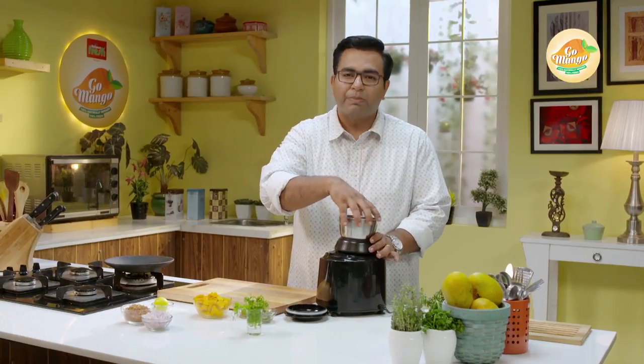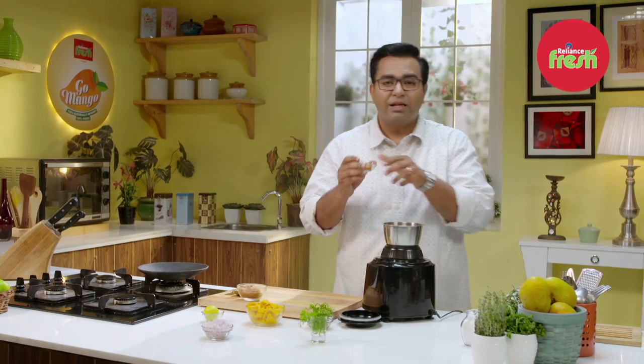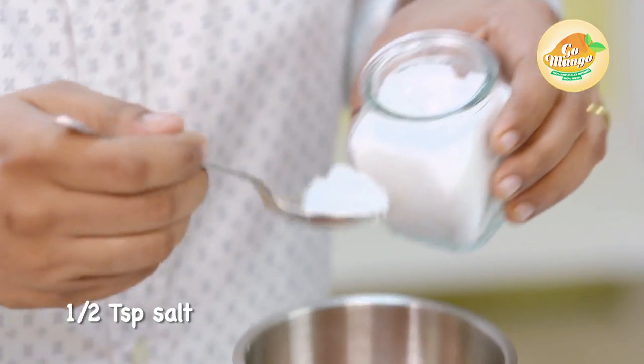First of all, I will start making the dust. Dust means it is not that dust — we will dust with brown sugar, paprika and salt. 1 spoon of brown sugar, paprika powder, and salt.